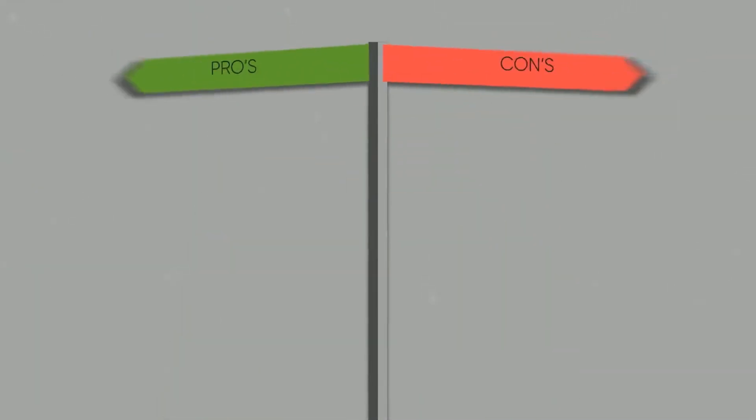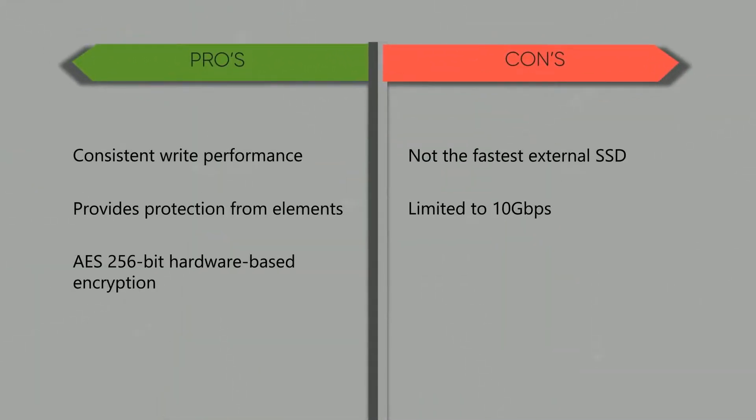What makes the Samsung T7 Shield superior, and what challenges can you expect? Here's where it hit the bullseye: consistent write performance, protection from the elements, and AES 256-bit hardware-based encryption. Here's where it missed the mark: it's not the fastest external SSD and is limited to 10 gigabits per second.